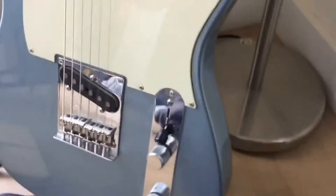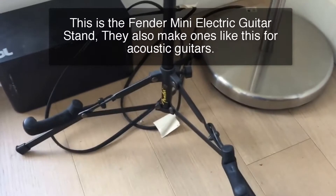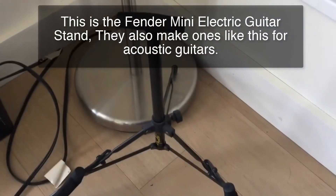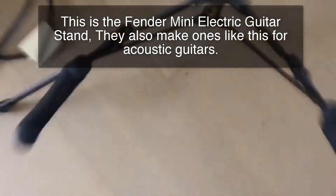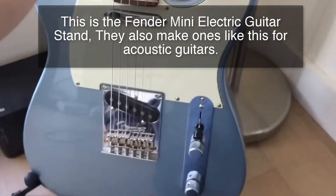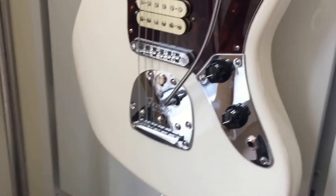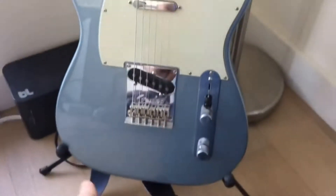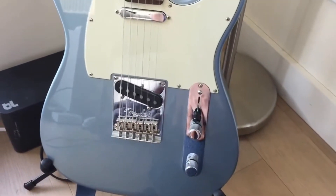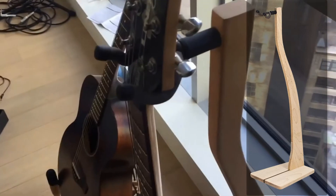Next up are the Fender stands. These are very lightweight and really cool. They're very portable — you could pack them up and take them to a gig if you need to put your guitar on stage. One thing about these: they do not work well with offset bodies like the Jaguar, Jazzmaster, or Jazz Bass because the bottom is even. They're good for Teles, Strats, Les Pauls, or that kind of guitar.